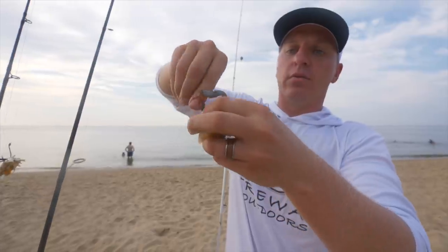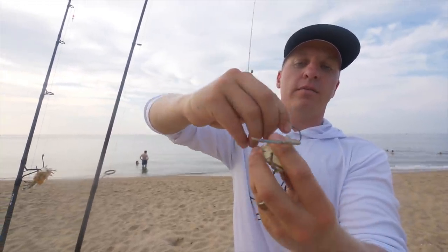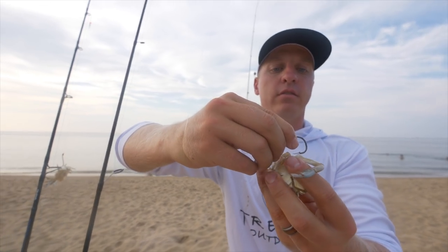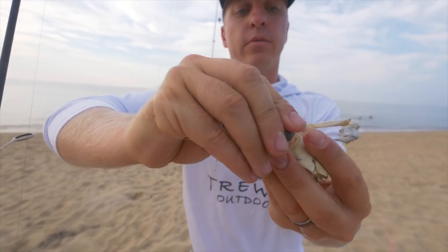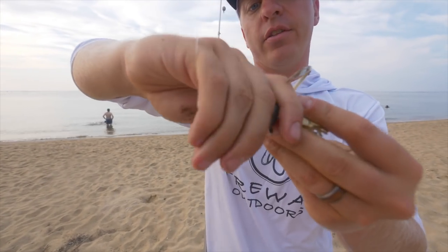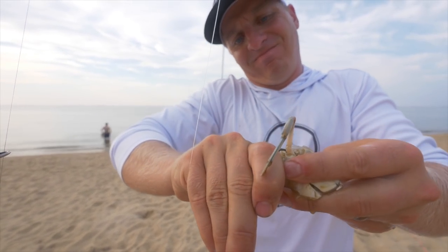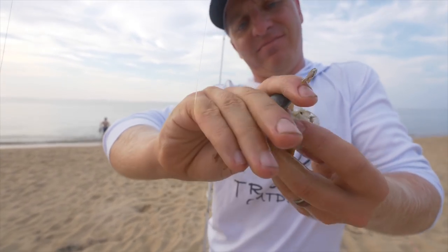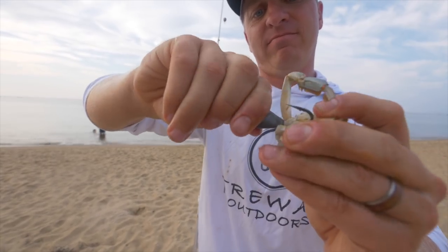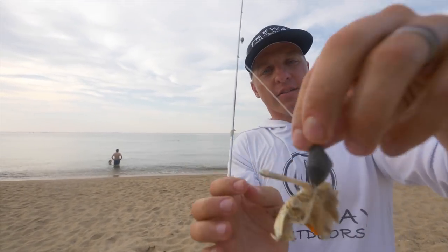Pretty much the same way that we rigged the other one — you've got one of your appendages right here. Just go in through one of the appendages like that. Make sure you drive the hook as deep as you can, just like that.